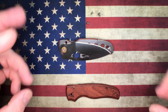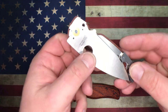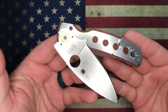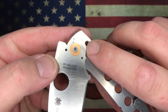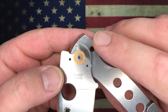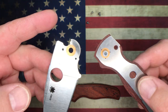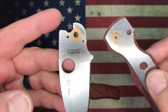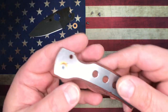So we can see here, standard Shaman construction, although they did polish the detent track - I noticed that right away, which is interesting. I don't know that I've seen that on other Shamans. Standard phosphor bronze washer construction, everything else is pretty straightforward.